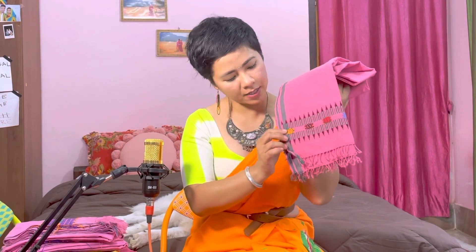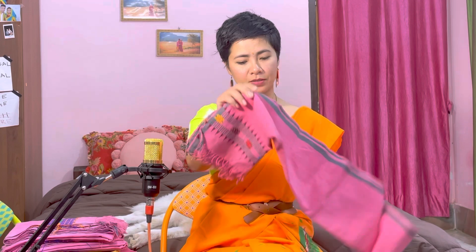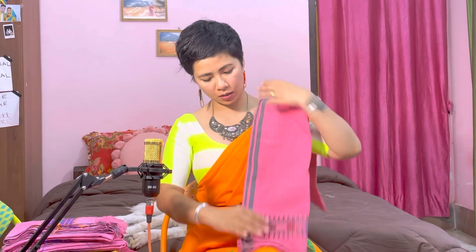Everything in a Dimasa textile has a meaning. So this is how the dupatta will look like — this one is made in cotton yarn. Here we have this design which is called Praprang. Praprang basically symbolizes the banyan tree, and you see this small little mandir sort of shape. These mandirs actually represent the chicken's beak, that is why they are tiny and small.